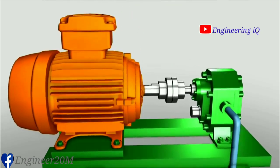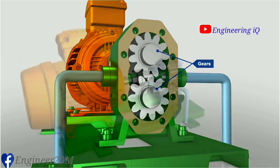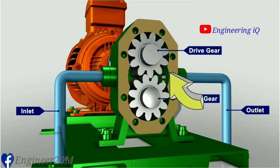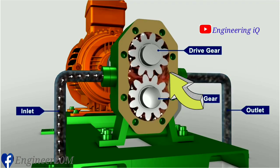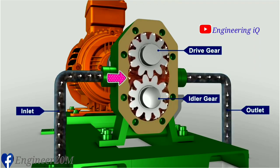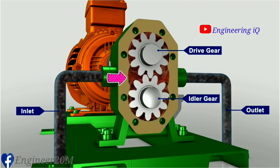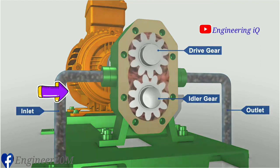The gear pump is so named because it has two gears that are side by side, or external to each other. A drive gear that is driven by a motor rotates an idler gear in the opposite direction. When the gears rotate, the liquid which is trapped in the gear teeth spaces between the housing bore and the outside of the gears is transferred from the inlet side to the outlet side. Meshing of the gears on the discharge side forces the liquid out of the pump and into the discharge piping.